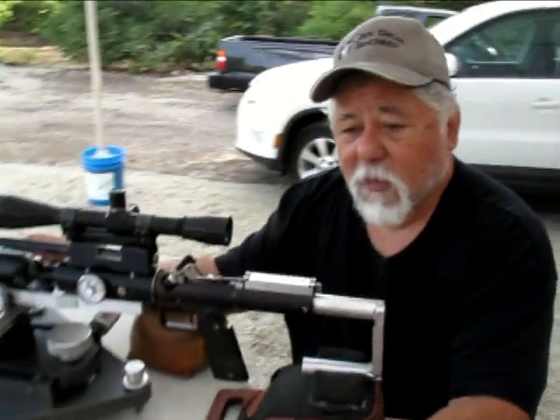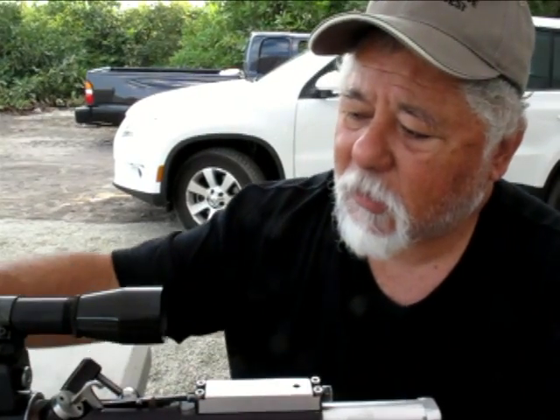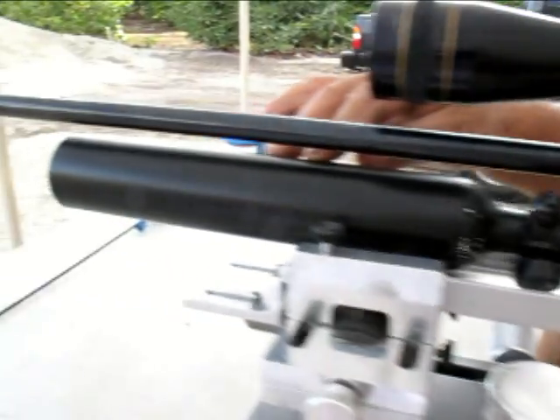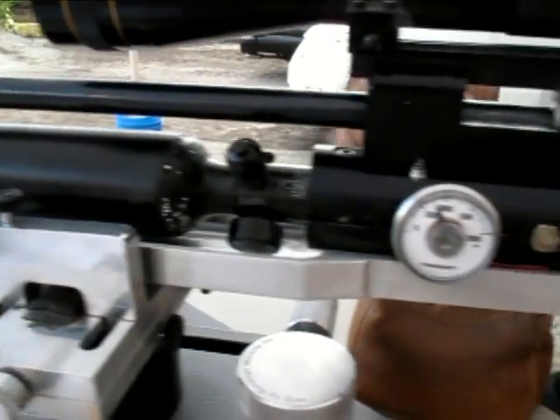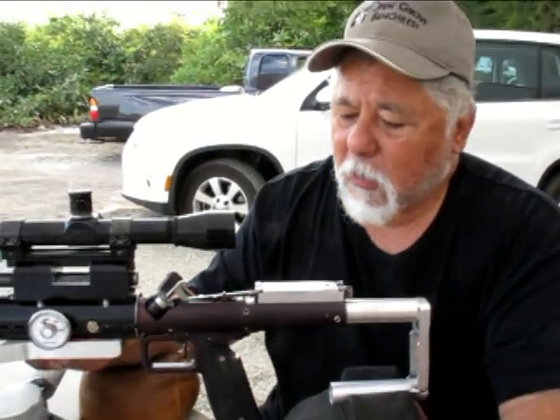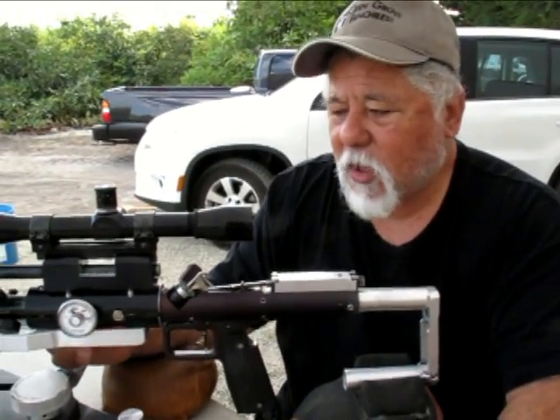It's a .177 air gun. It's called a pre-charged air gun because it's got a tank right here that has compressed air in it, and the compressed air feeds into the gun through a regulator that drops the pressure down. It gets quite a few shots — maybe over a hundred — that are good, consistent, accurate shots.